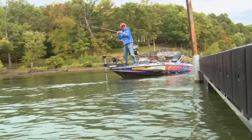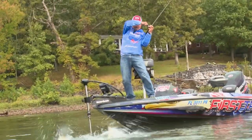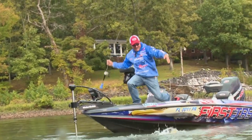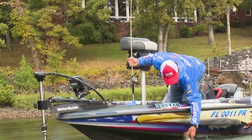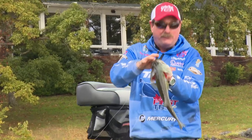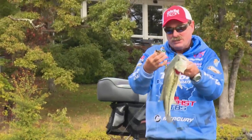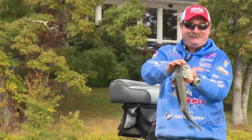Come on, you big pig! Inside docks, outside docks, edges — just make sure you fish them, because every day you go out there are big old pigs on the docks every day.